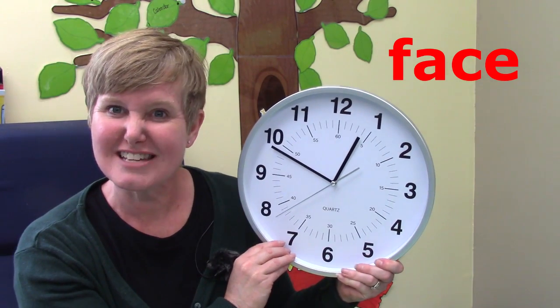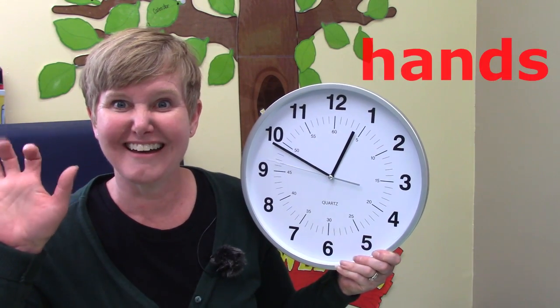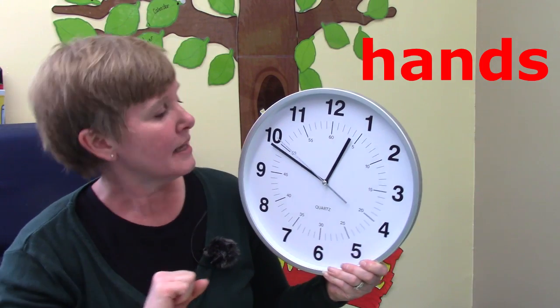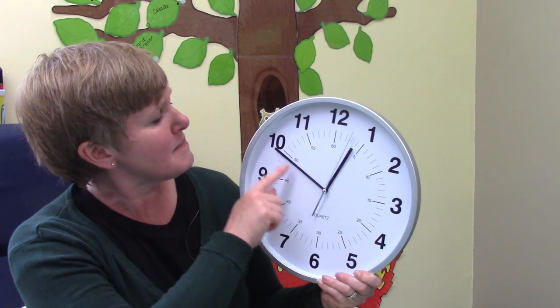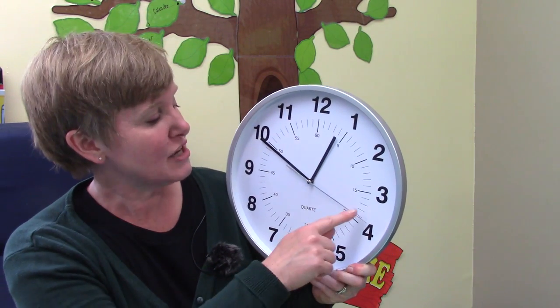Now my clock has a number of different parts to it. The first part is called the face — the front of our clock is often called the face. And do you see these three lines? We call those hands — they're the hands of the clock. Now one of the hands, the shorter hand, is called the hour hand, and it tells us which hour we are close to. The middle length is called the minute hand, and it tells us how many minutes before or after the hour. And then our longest hand, the fastest hand, is our second hand, and it goes all the way around the clock every minute.